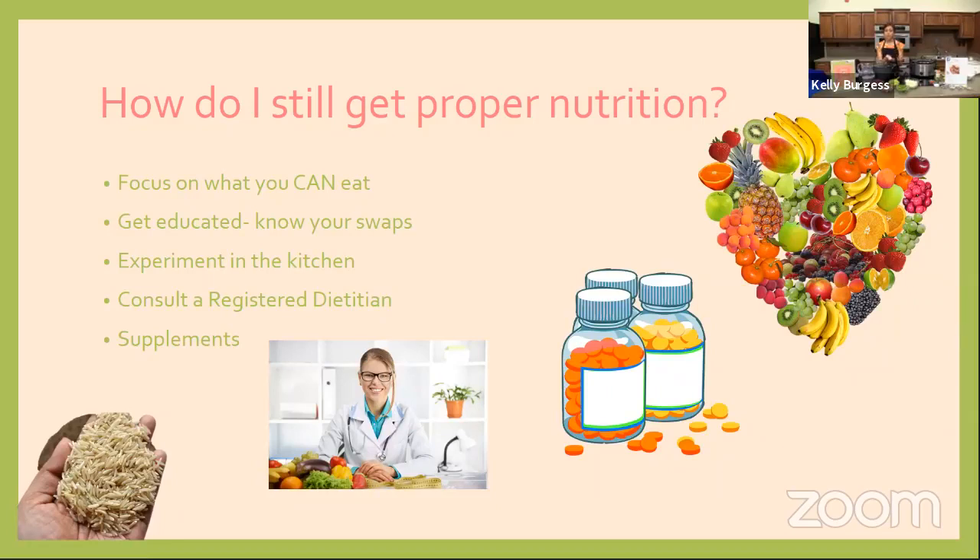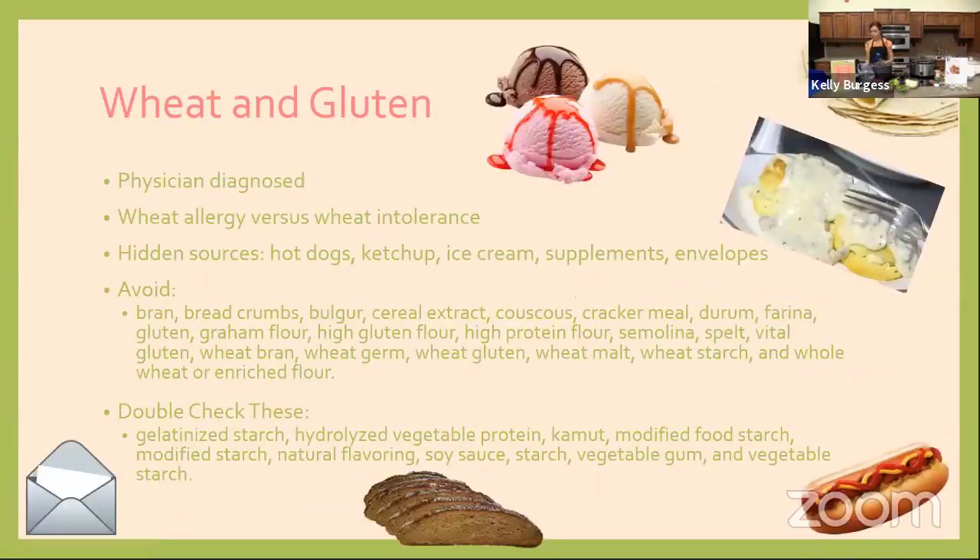Supplements are something you might want to consider if you have multiple food allergies and are having to eliminate entire food groups, just because you may not be getting all the nutrition your body needs. This isn't a recommendation for a certain supplement, but it's a question you can ask your doctor or dietitian — are there any nutrients I'm lacking that I should consider taking a supplement for? They would be able to guide you in the right direction.